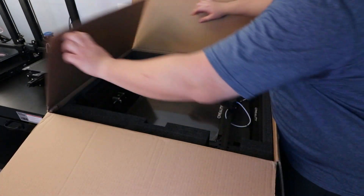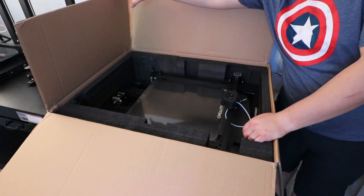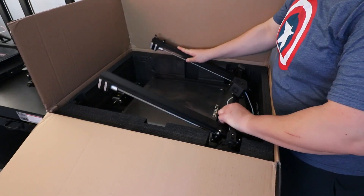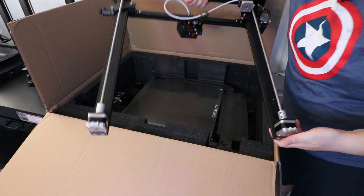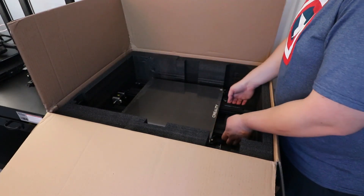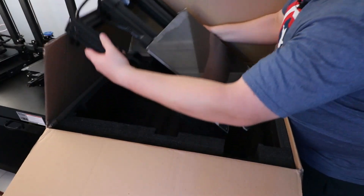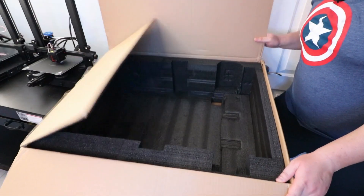Now let's lift this top foam layer off — we've got the beautiful Creality CR6 Max with that big large glass bed, loving it. I'm going to pull this out carefully. Here's the gantry, completely separate with two Z screws, which is great. Let me take out this piece of foam and then the machine itself — that is one sturdy machine. It's definitely heavier, but that's about it in the box.